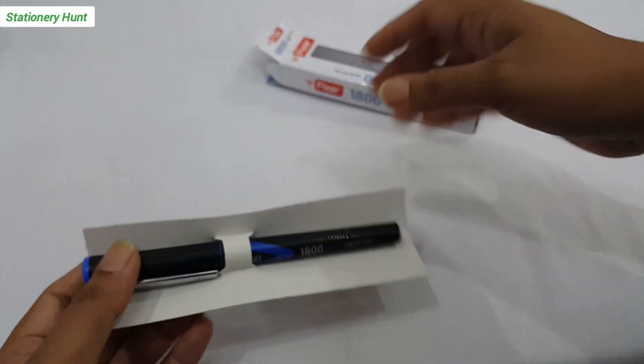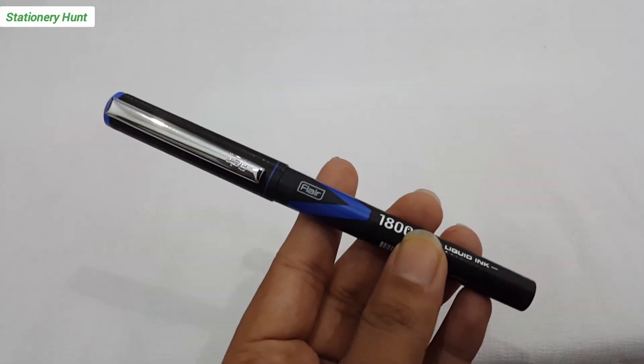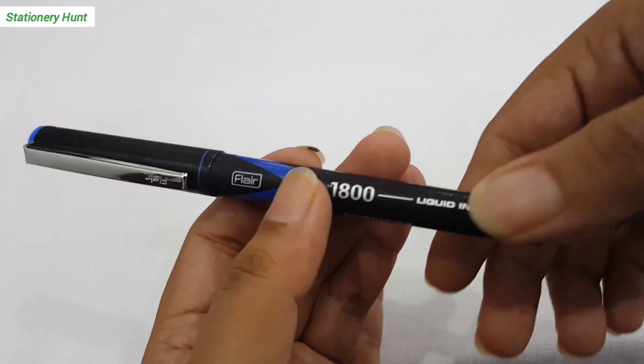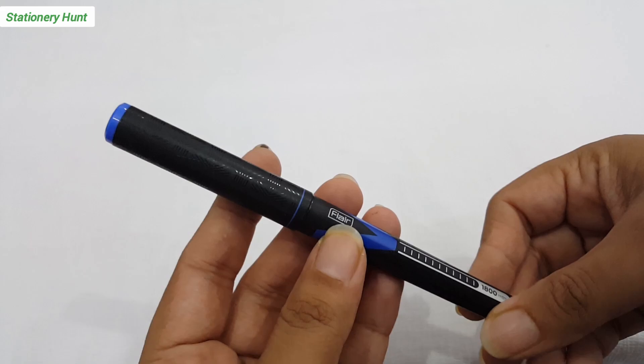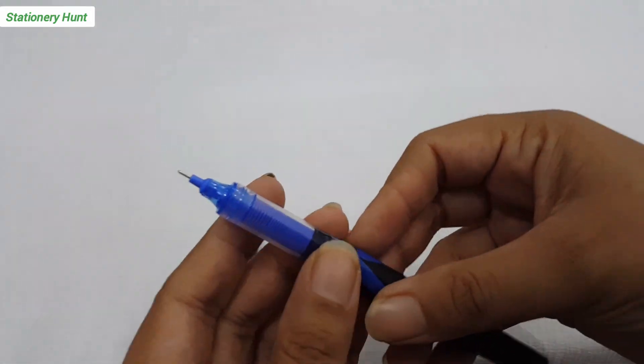So here we have unboxed it. This pen is very nice. You can see a stainless steel clip, and the body is plastic. The pen name 1800 liquid ink pen is mentioned on it. Flayer branding is shown on the cap and on the pen body.